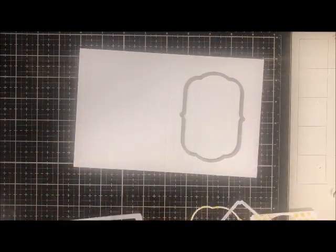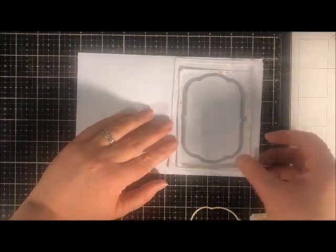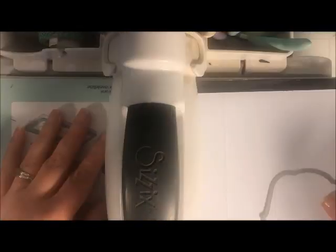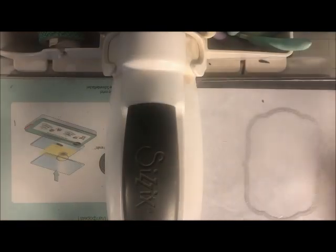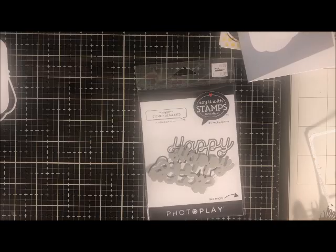I'm going back on a fresh card base and this time cutting a window out in the same label frame shape. I'm playing with it to figure out how I'll eventually make it look. I go back to the die cut machine and carefully center the smallest frame on what will be the front of my card base, so I have a complete window there. Eventually I end up making this window with vellum.